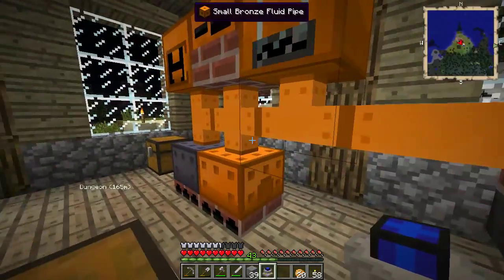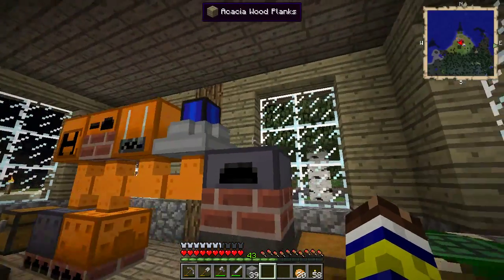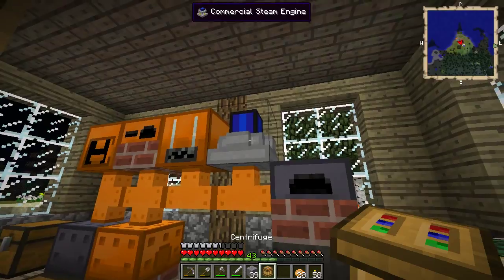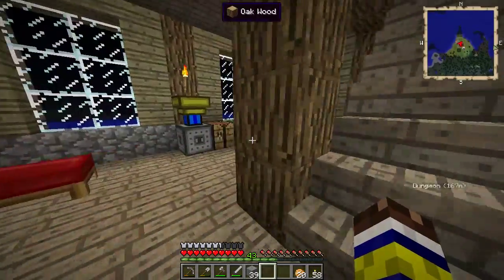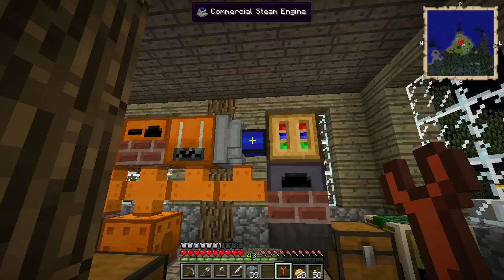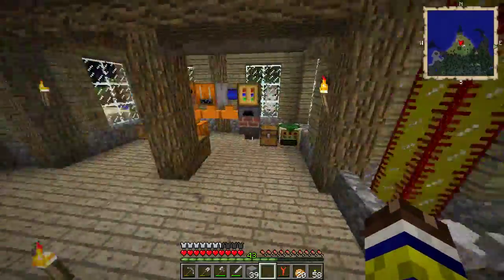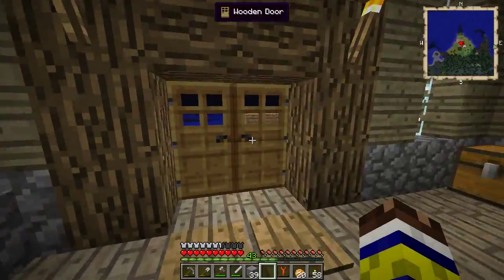We've got these pipes here which we are actually making steam in, so that's perfectly normal steam and we should be able to put this engine right there. Put the centrifuge — I'm going to put it right there on top of it. Then we need to get our wrench because we need to turn that engine — it's facing the wrong way. There we go, turned. Now we just need to add some steam to this, and that of course means getting some fuel and putting it in the steam furnace we have down here.